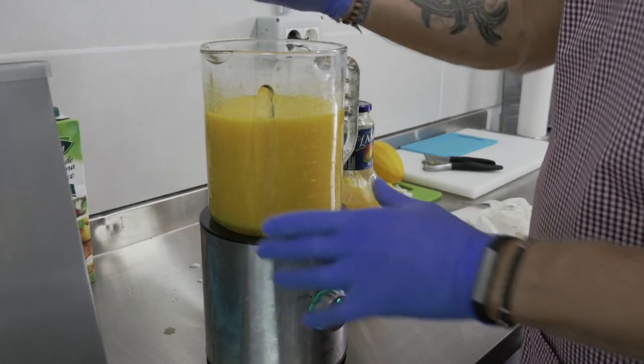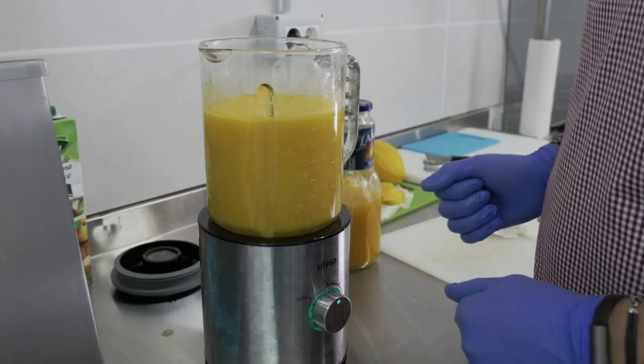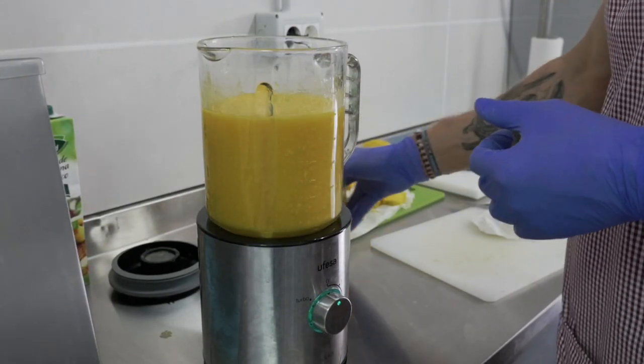Don't blend it too well. I really like to feel the texture of the mangoes.